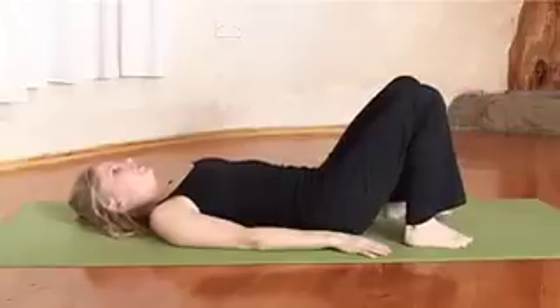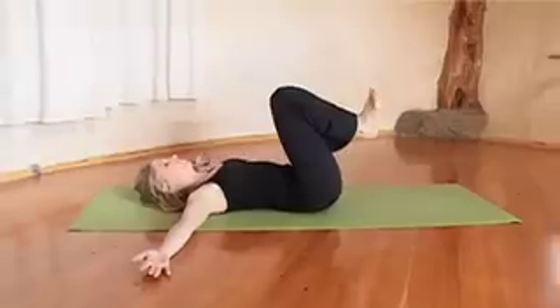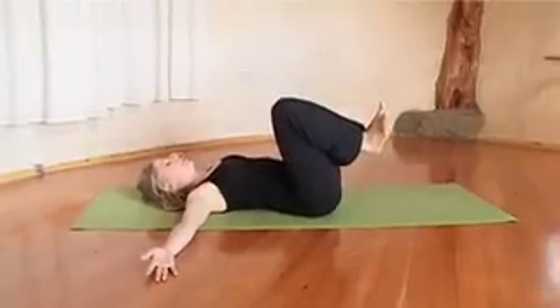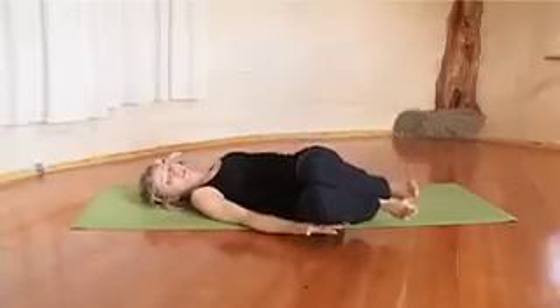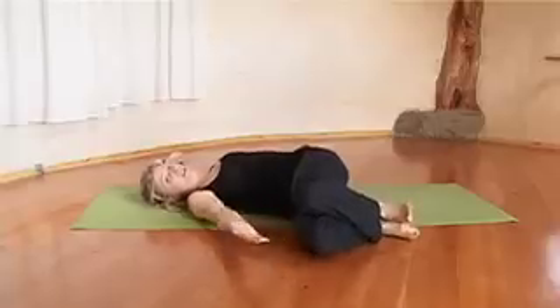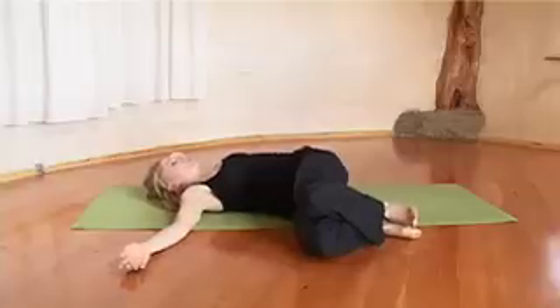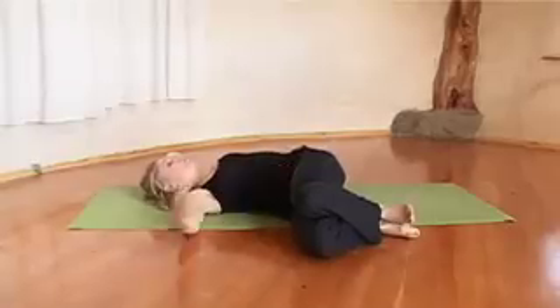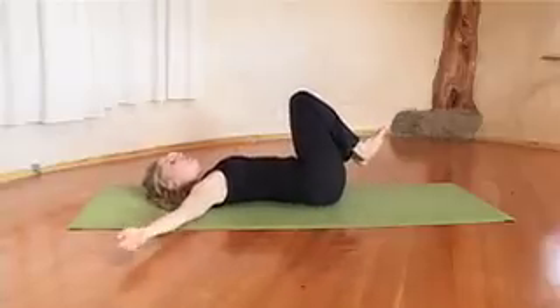Then end with a twist. Bring your arms out to the side, bring your knees into your chest with inner knees and inner ankles together. Inhaling. On the out-breath, bring your knees down to your right — you might need some support under the knees depending on how stiff the lower back is. Keep inner knees and inner ankles together to stabilize the lower back so the twist happens a little bit above, more in the mid-upper back. Stay here for five to ten breaths. To come back to center, use your stomach muscles on the exhale to draw the knees back in, then repeat to the other side.